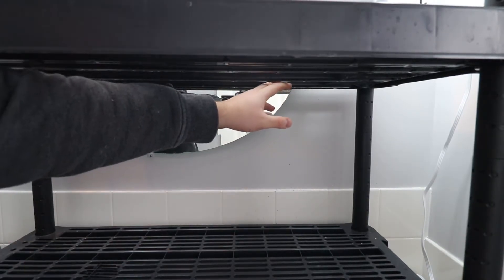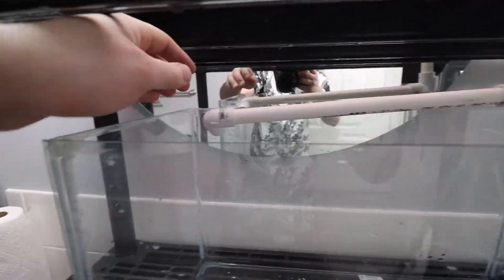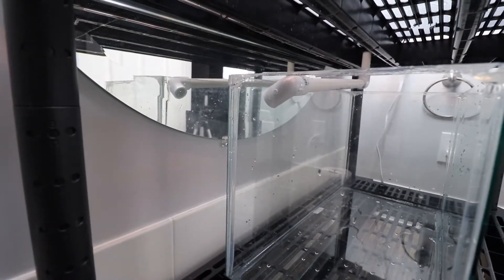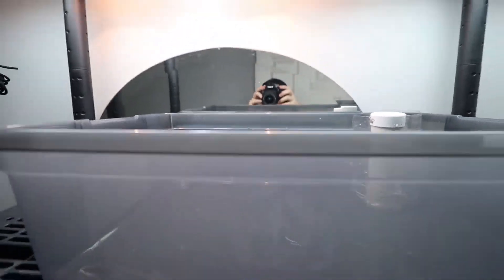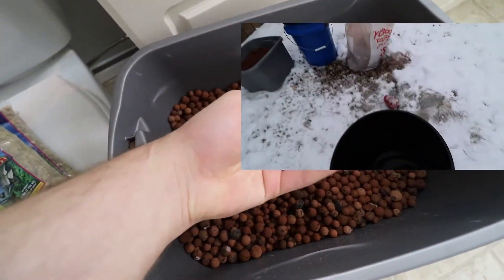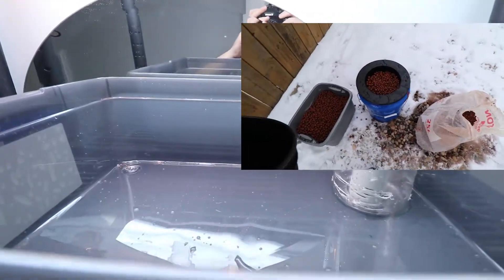Now we need to make a return pipe that comes down so it can enter into our fish tank. I have a 14-inch section of return pipe with a 90-degree elbow on there just to splash the water up against the back of the tank — that way it's not going to disturb the fish too much but we're still getting that water returning and oxygenating. I also cut some holes into the media guard so the water can enter in there. Now I'm going to get the hydroton up into the grow bed — I took it outside already and washed it off really well because this stuff is really dirty and you don't want that contaminating your water source.